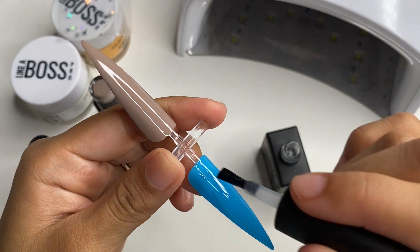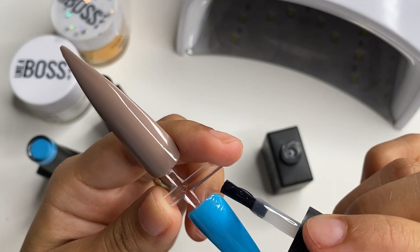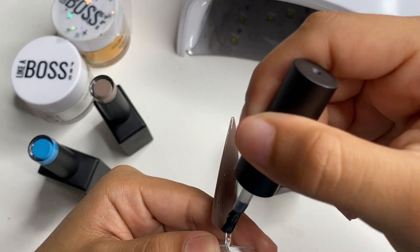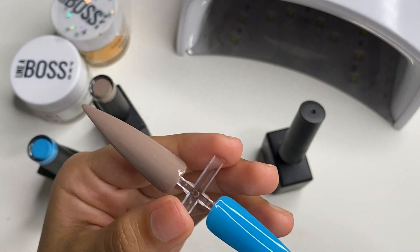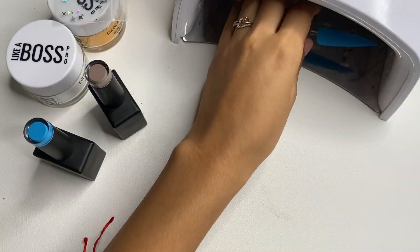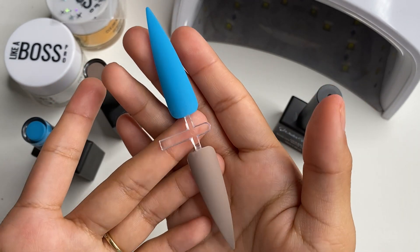The matte top coat looks really nice on both swatches. After curing for 60 seconds with the matte top coat, as you can see they look super nice and pretty — very matte and I love that.